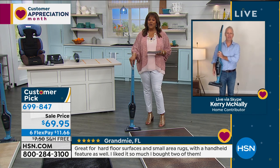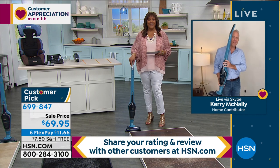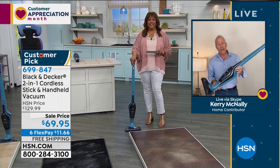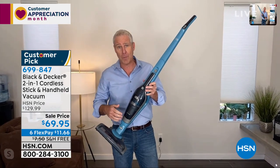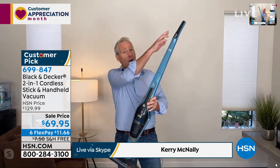We're going live to Herrick McNally who's at home. This is the ultimate two-in-one — it's the legendary Dustbuster, the best cordless handheld on the planet, but it's also an upright.